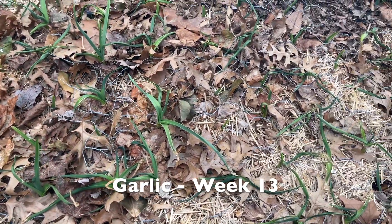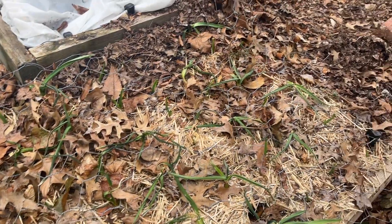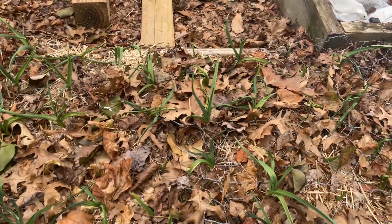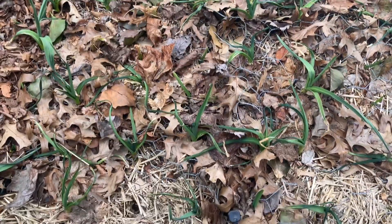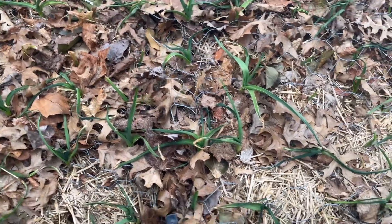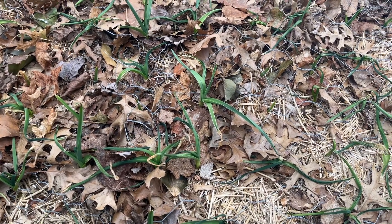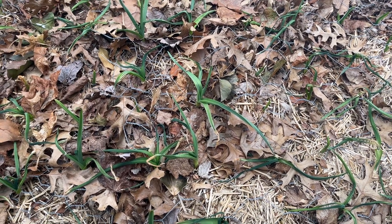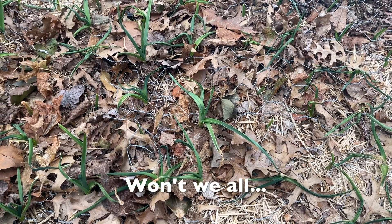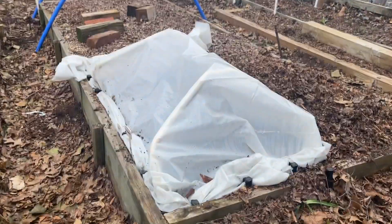After some bone-chilling temperatures, I have to say the garlic is looking a little worse for the wear. The bulbs are still fine, but the greens were beaten up a bit by those frigid sub-zero temperatures we had. I'm sure they'll be happy to see the warmer weather and start producing again.